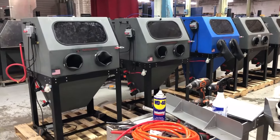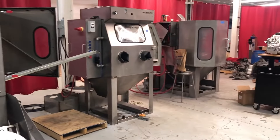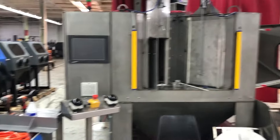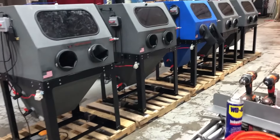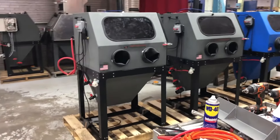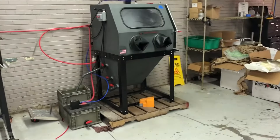Those are the main key factors. Size of the machine is important, yes, but sometimes you can't afford the size you need. For example, you can't justify an indexing station if you only have two motorcycle frames or two car frames to blast in a year, so you have to compromise a little on size.